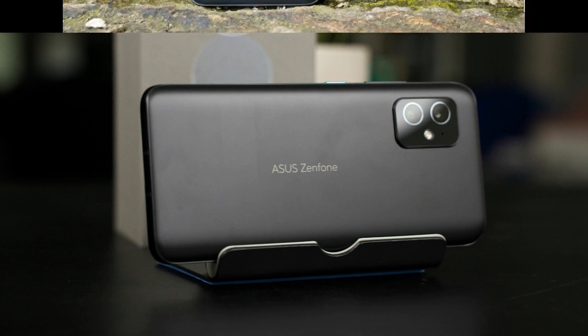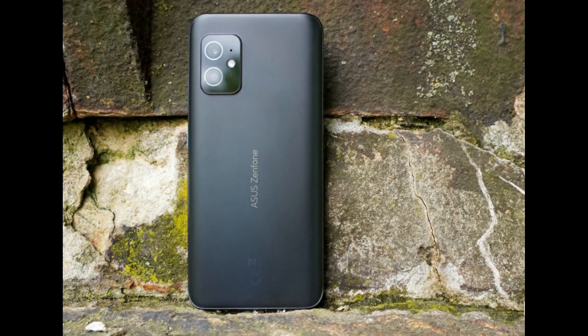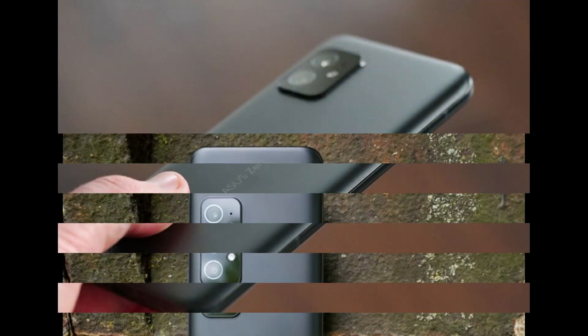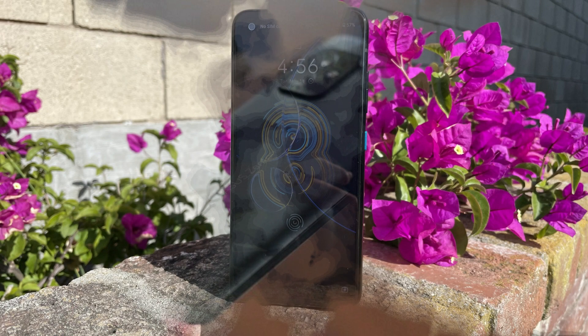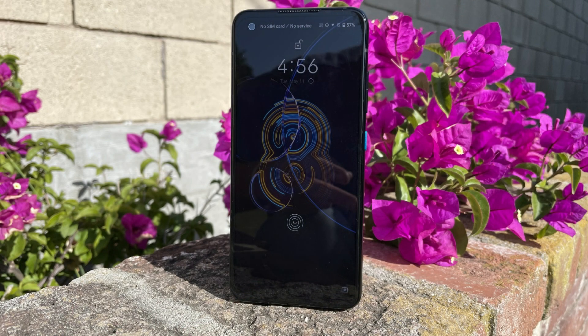The Zenfone 8 features two rear cameras — 64MP and 12MP ultra-wide — separately, and a 12MP selfie camera. The Zenfone 8 is capable of recording 4K slow-motion video at 120 frames per second.